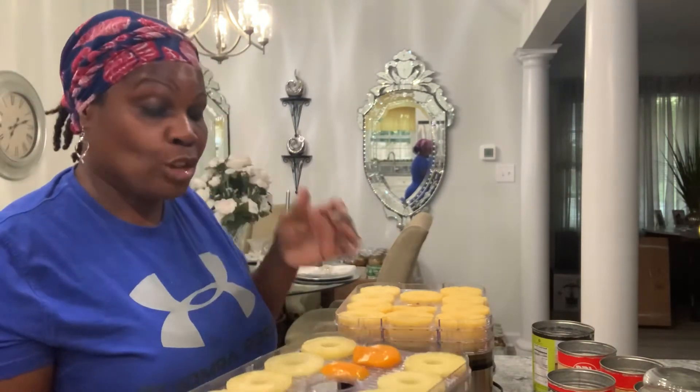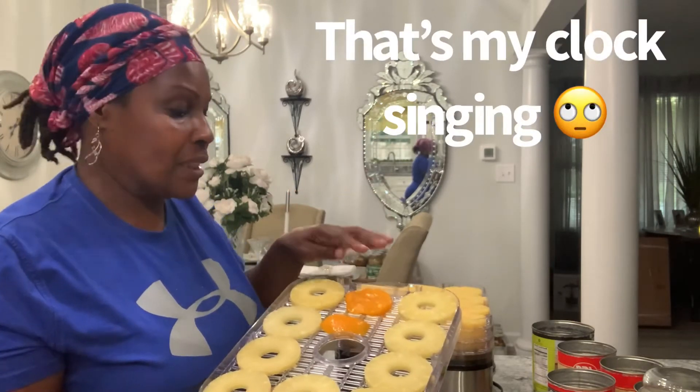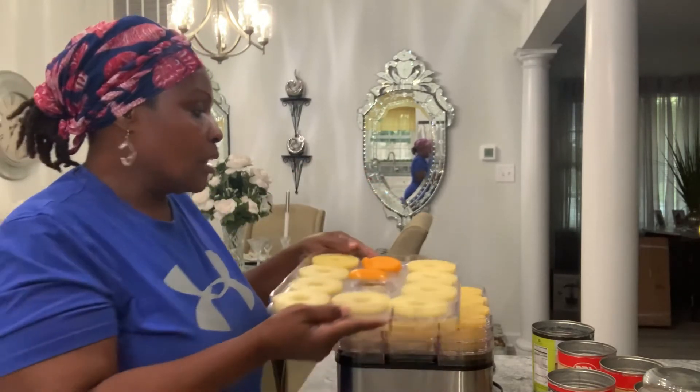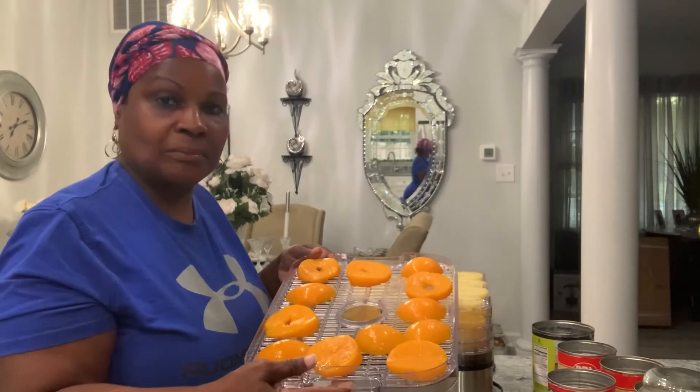This dehydrator has five trays. I got to my fifth tray and ran out of pineapple, so I decided to try some peach halves. The peach halves are so thick, so what I did was slice them so they won't be too thick — because they'd probably take forever to dry out.